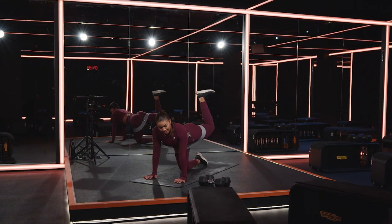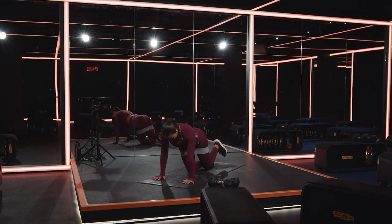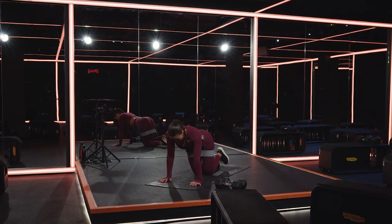Let's find the balance. Ten seconds left here, then you're going to hit your pulse. In five, four, three, two, in one.